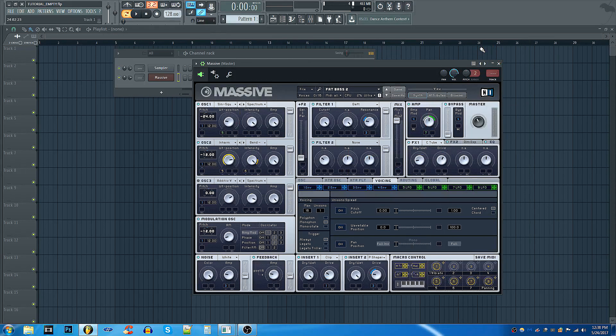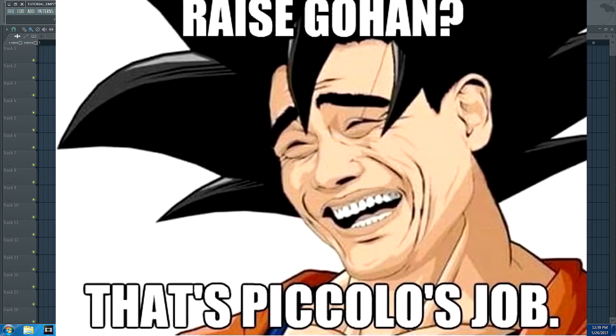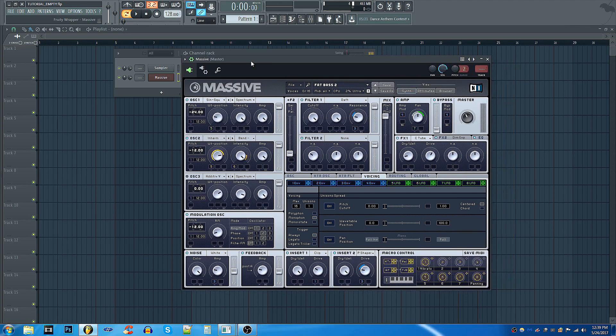In this tutorial I'm going to show you how to use the Native Instruments Supercharger GT — not Dragon Ball GT, that's a whole other video. Supercharger GT is a fantastic effects plugin that can give you great tube compression, a lot of drive and grit to your sound, a lot of character and saturation. There are three important key things we want to look at when using this effect.